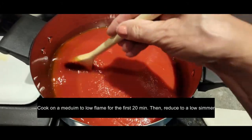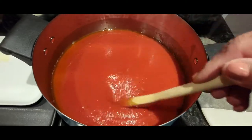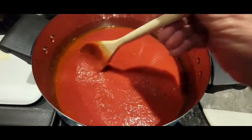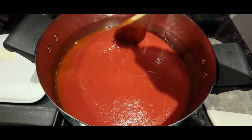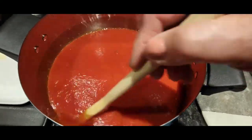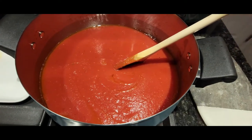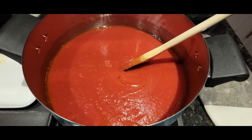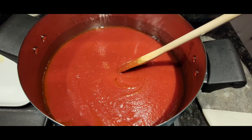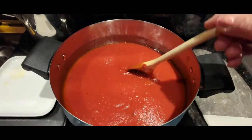At this point I'll add some more salt and pepper, and I'll also add about two tablespoons of sugar. You can use any type of sugar you like — turbinado, white, any kind. Once it's incorporated, put it on a medium flame, and now I'll add my tomato paste.